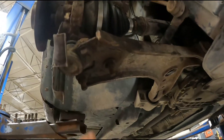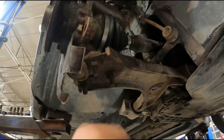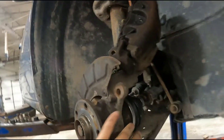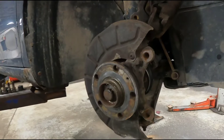Then I'm going to take these three nuts for the lower ball joint off the control arm. It's a 16 millimeter socket. Take these three nuts off here and then you can take the control arm and pull it down, pull it off the studs, and then the hub will swing away and you'll get quite a bit of clearance. So I'm going to do that right now.